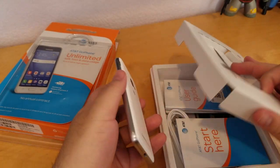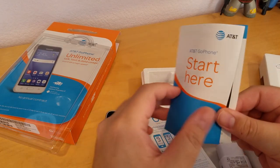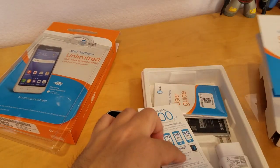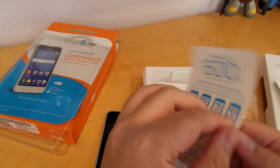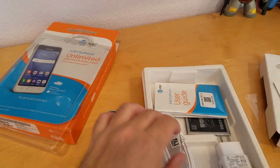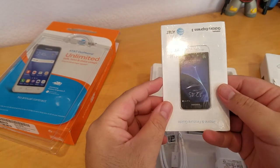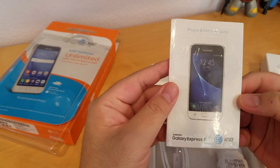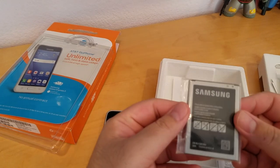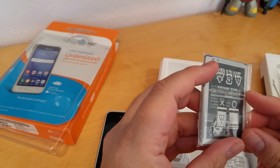Let's see what comes inside the box. So it comes with a starter guide on how to set up the phone, it comes with AT&T plans, a user guide, and an instruction booklet on how to use the phone and its features. It also comes with a battery — I'm not sure how big this battery is, it doesn't look that big.